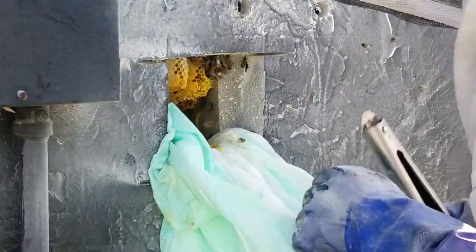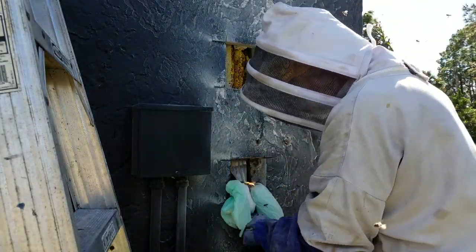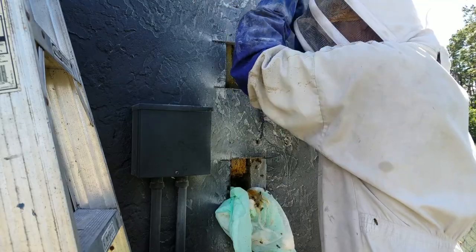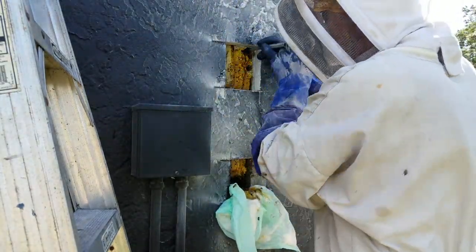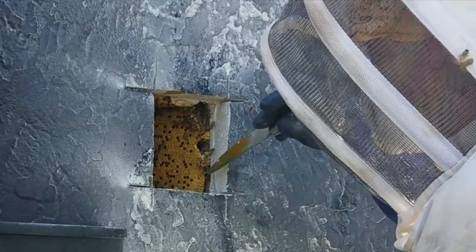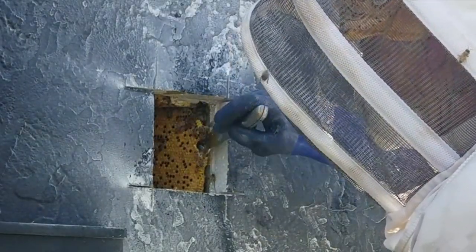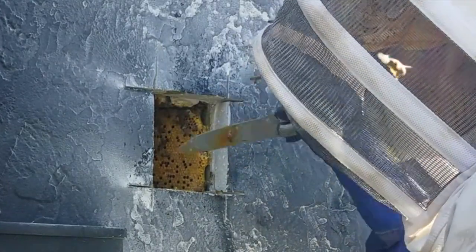I cut and remove the comb out from between the openings using a knife, tongs, spatula, and hive tool. Sometimes I have to replace the absorbent pad, or I'll place an absorbent pad in the next hole if I have to work between two or three holes.